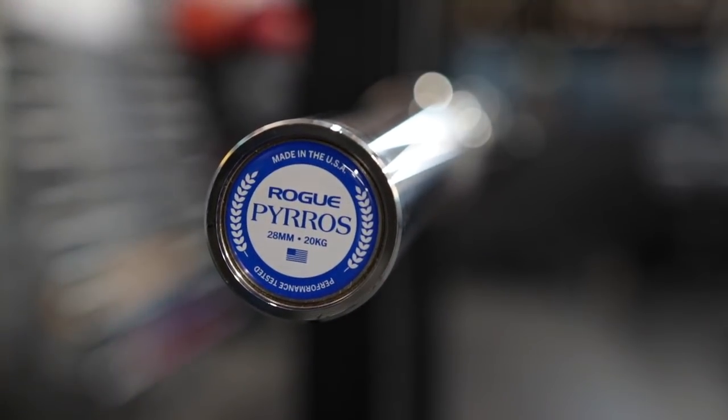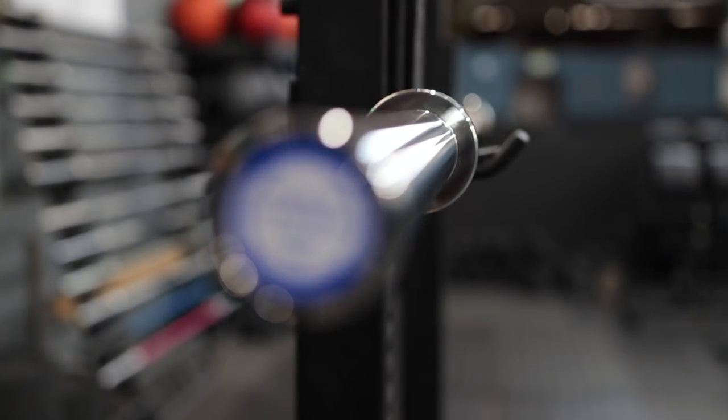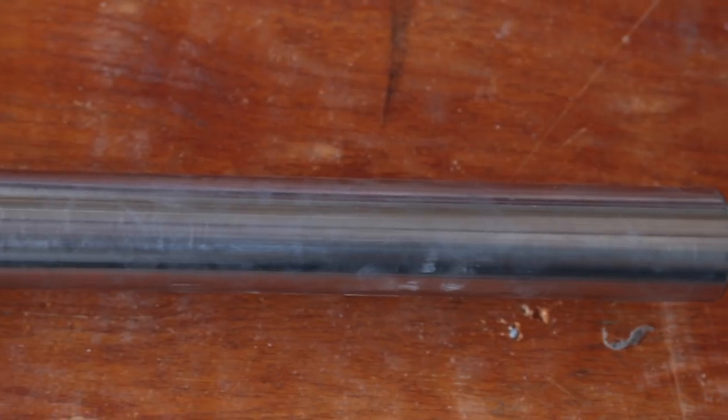It carries a lot of the same features that some of the other Rogue weightlifting barbells have, but it has Pyrros's signature refinements, a dope looking end cap, and of course the name Pyrros Dimas behind it. For build quality and construction, I gave this barbell a six out of six. In typical Rogue fashion, this is one of the best built barbells that I've ever owned.